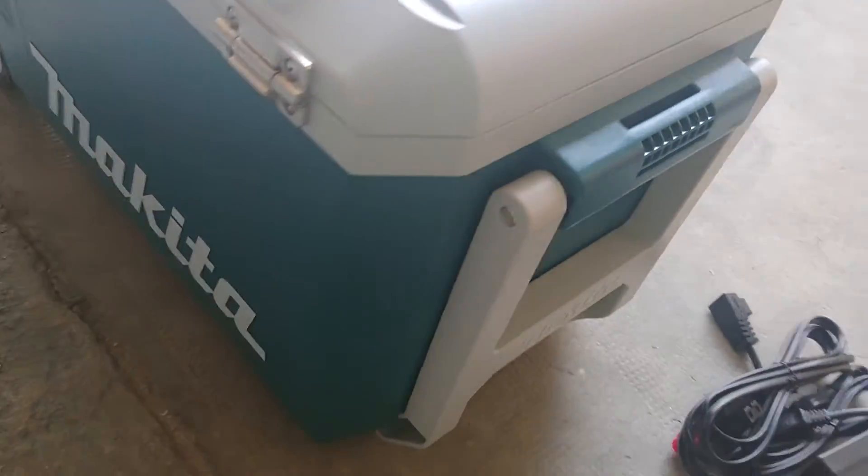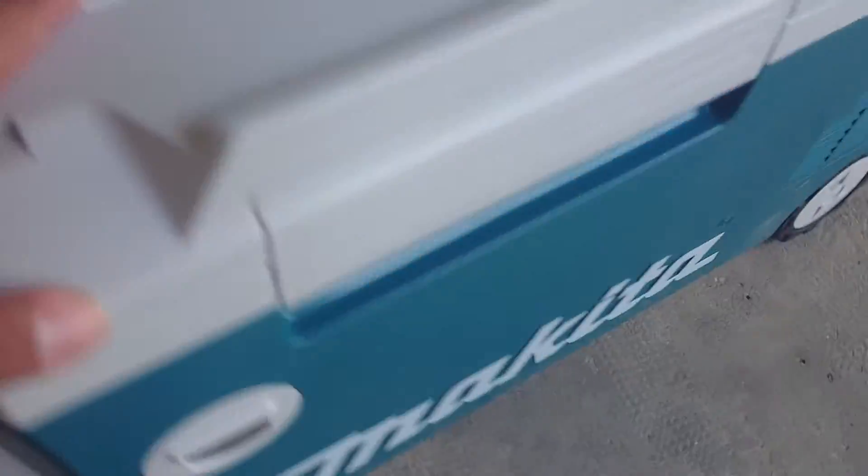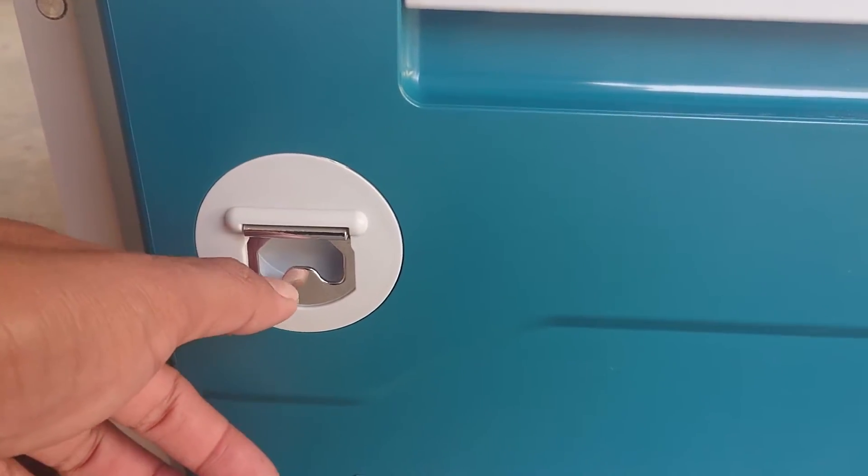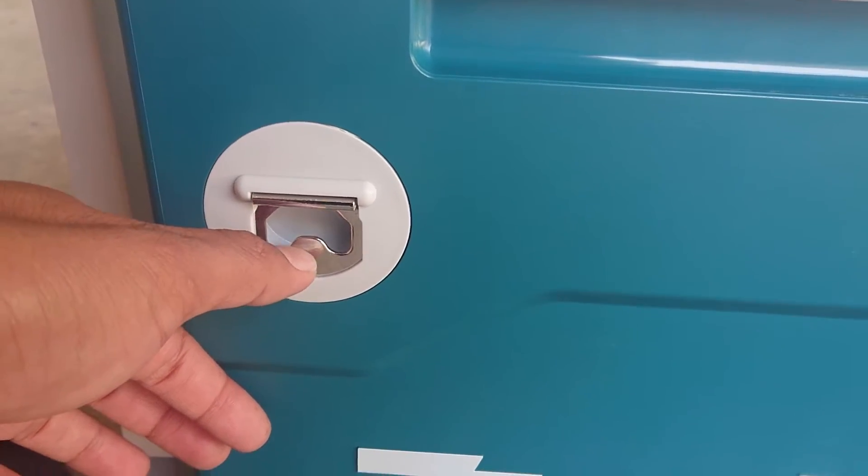Look around. It also has a strap, connect here. It also has this one for opening the wine bottle.